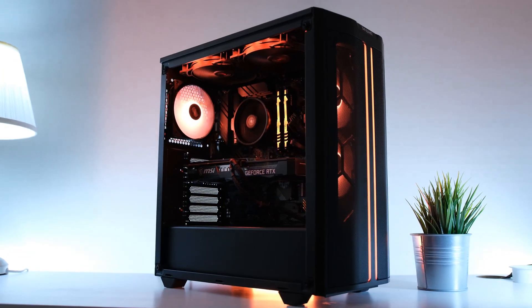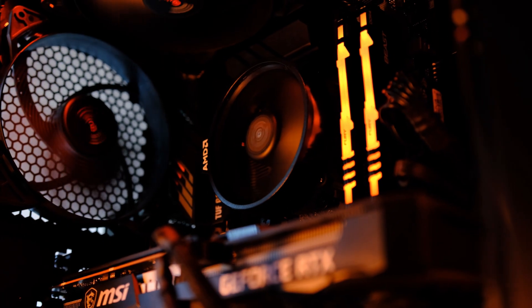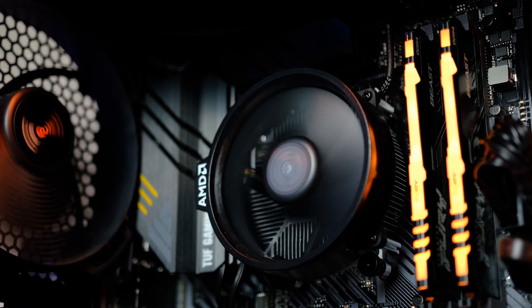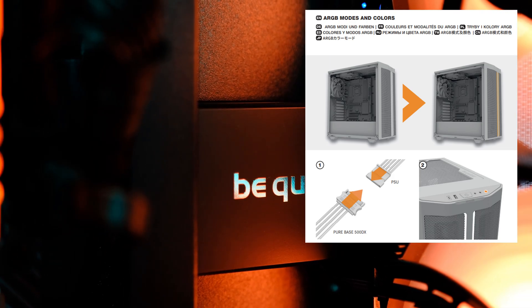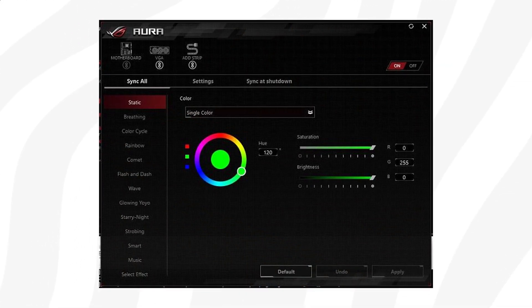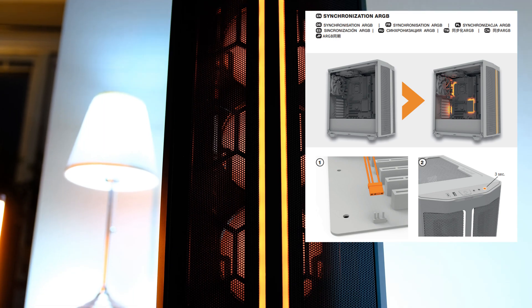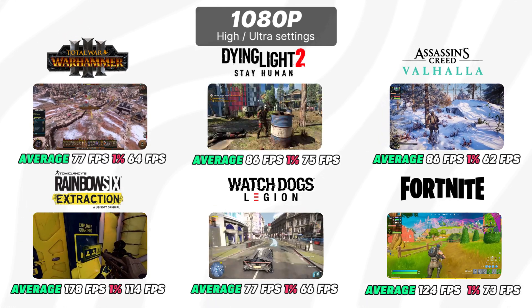To get everything orange, you'll need to install Windows and the necessary drivers — links to install Windows 11 and all drivers are in the video description. You'll use a software called Aura Sync to sync every component to run in a specific color. With that all completed, let's look at how this PC handles the latest and most popular games.